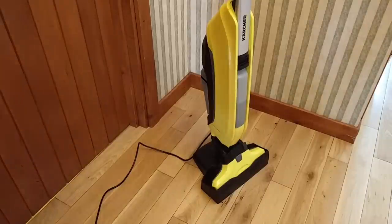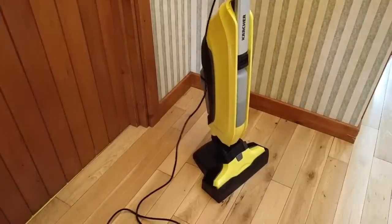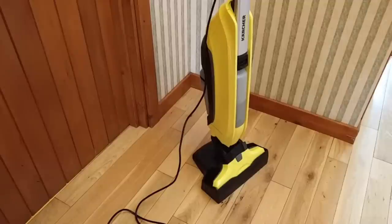The cable here is seven metres long, which I think is a good length. When I'm cleaning the house here, I just need to change sockets the once to do both the kitchen, the hallway, the bathroom, and the children's room which has a laminate floor.